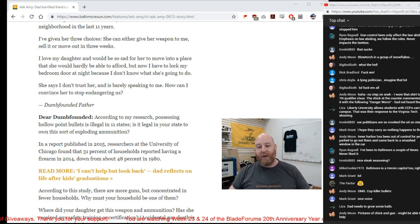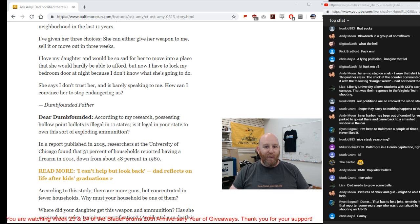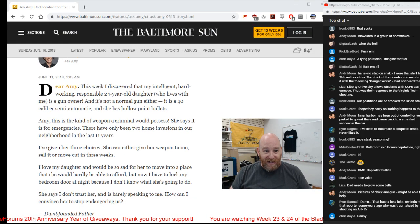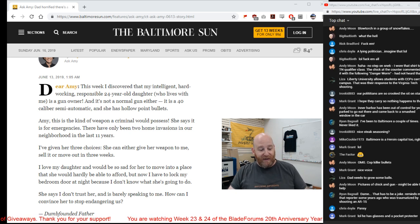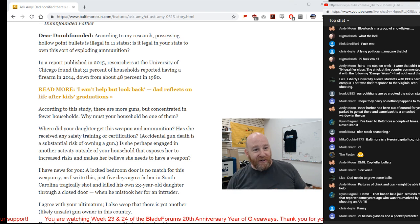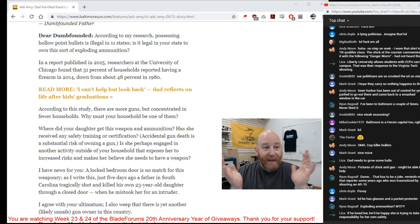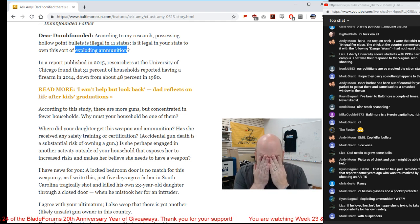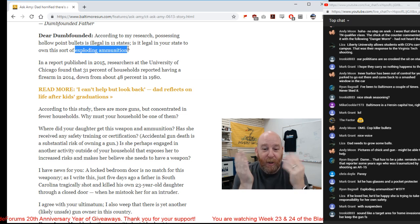Wow. It's amazing to see that the daughter has more backbone than the father. Unpacking this — there have only been two home invasions in the neighborhood? Dude, that's two more than I'd ever want in my neighborhood. And Amy responds: 'According to my research, hollow point bullets are illegal in 11 states — is it illegal in your state to own this sort of exploding ammunition?' Exploding ammunition. How dumb are these people?